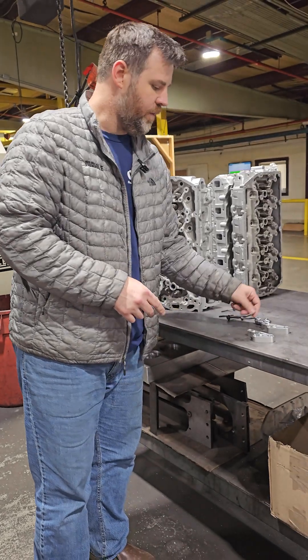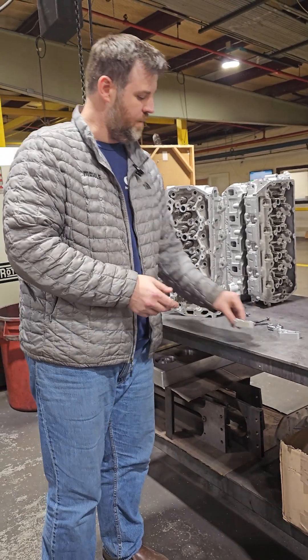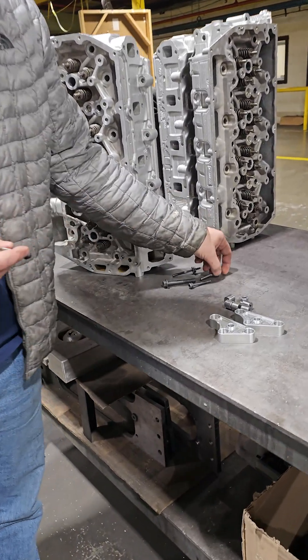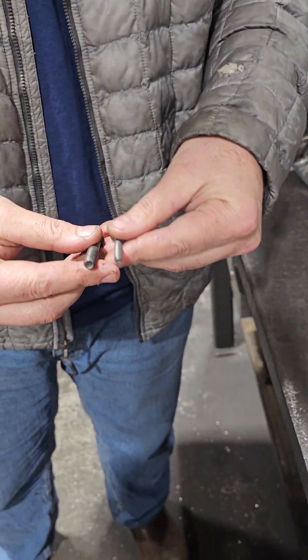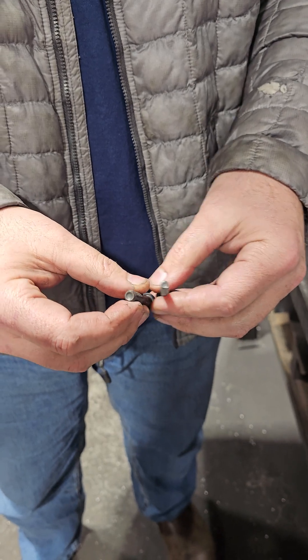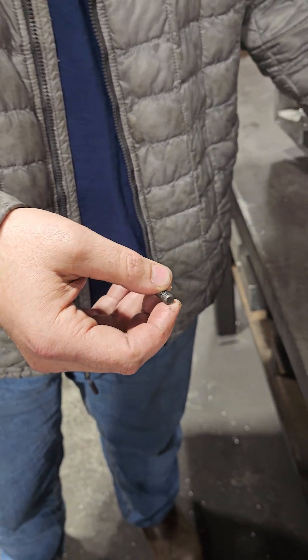So what we've done is come out with a kit. It replaces this bolt with an M8 1.25, and this is a 12.9 grade bolt — a much larger diameter and a lot stronger, so you don't have those failures.